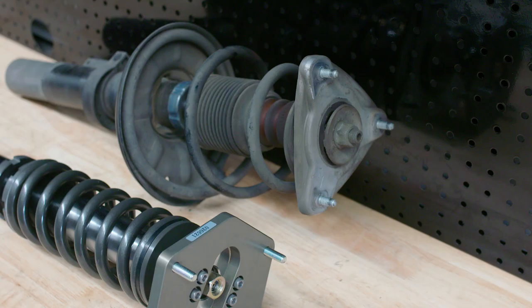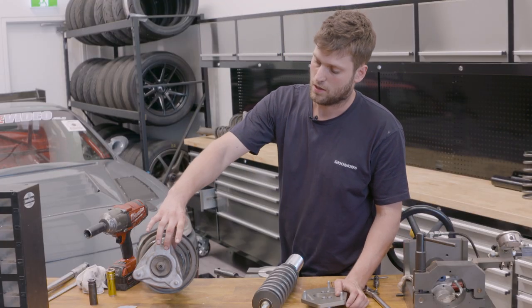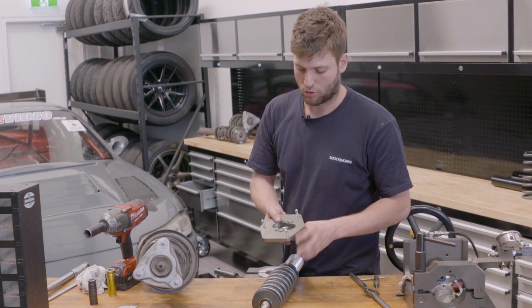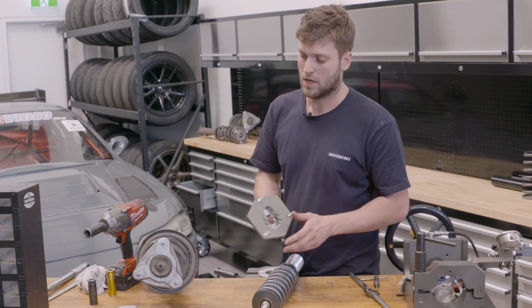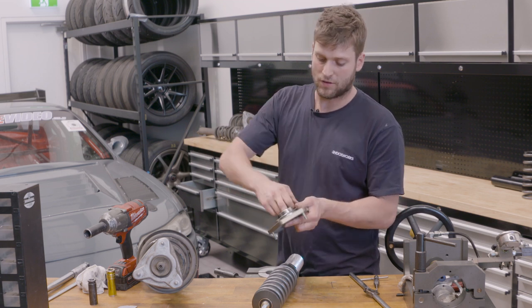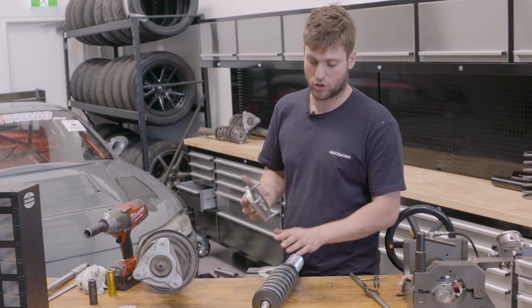Here we compare the strut tops. This one has a fixed adjustment with no camber adjustment and a rubber bush. Having a rubber bush isolates a small amount of road input into the rubber rather than directing it through the chassis. However, we've found that for the pickup you get in steering response and overall body control, that small amount of NVH is worth going to a spherical bearing. Also, by having a spherical bearing - particularly in drift cars with large changes in caster, camber, and steering angle - a pillow ball means a lot less steering bind through the shock body.